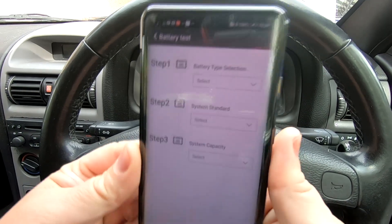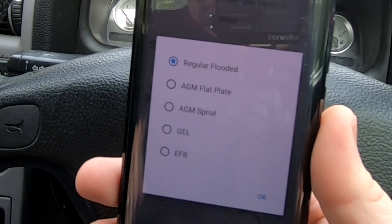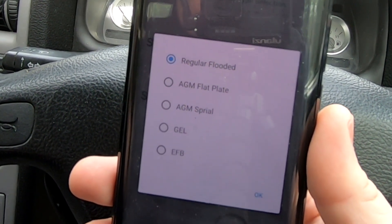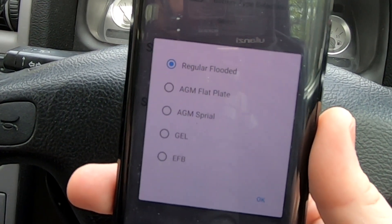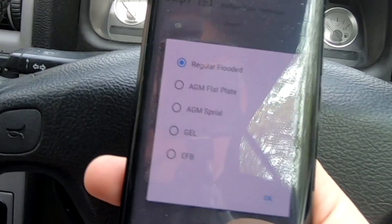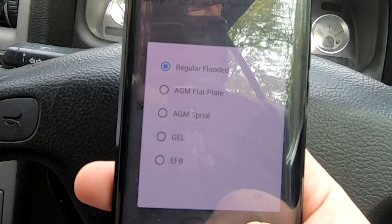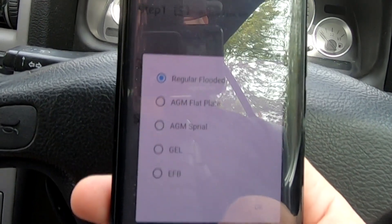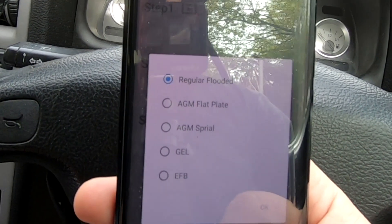You need to know a few things about your battery, so for battery type selection you've got regular flooded, AGM flat plate, gel, and EFB. A regular flooded battery is a standard car battery which is not sealed. An AGM flat plate battery — absorbed glass mat — is still a lead acid battery but has fiberglass between the plates and should be spill-proof and impact resistant. A gel battery uses silica sand to turn the acid into a gel — it's still an acid battery.